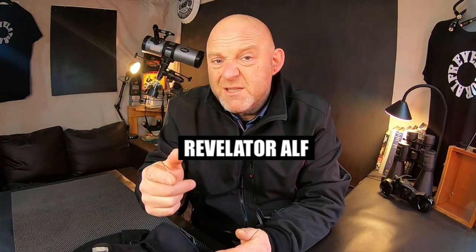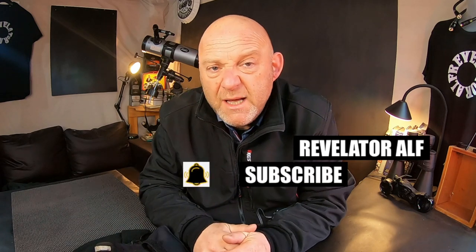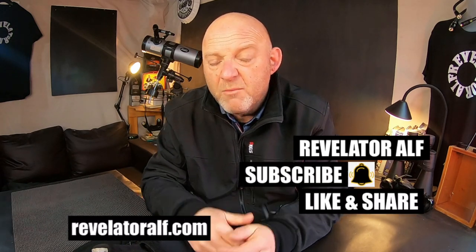Links in the description below for Kais and all their apparel, and all the links to the gloves and everything like that — go to the website, it's all there. Check out all my previous videos of how to install them, the reviews and everything like that. It's all on the channel as well. Don't forget to subscribe, hit that bell, like and share, and check out the website revelatorelf.com. Lots of great information there right now.